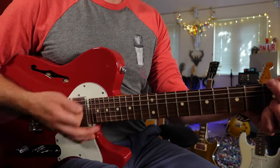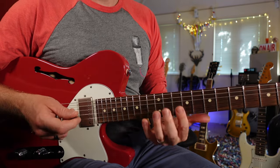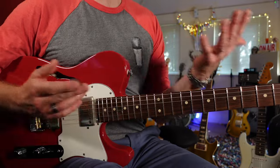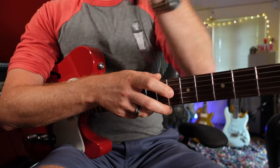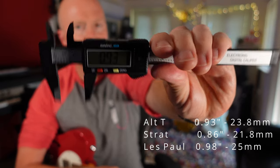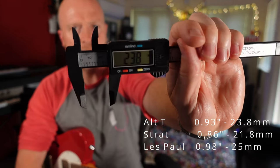It's almost like the perfect combination — we can get all the comfortable chord playing down the bottom of the neck. But as we come up the neck, it becomes more of a flatter profile, more of a shredder-type profile. If I measure this neck — that's 0.93 inches, or 23.8 millimeters.